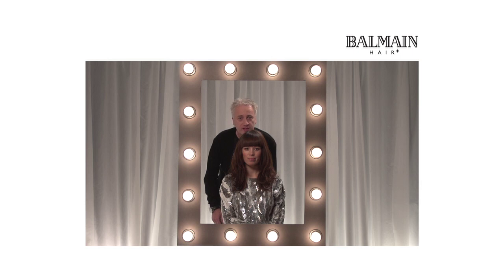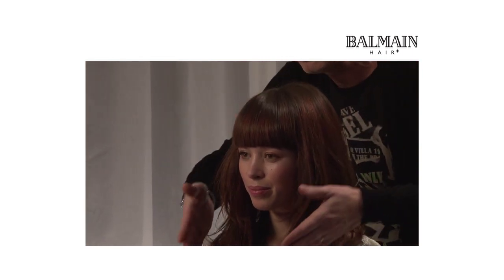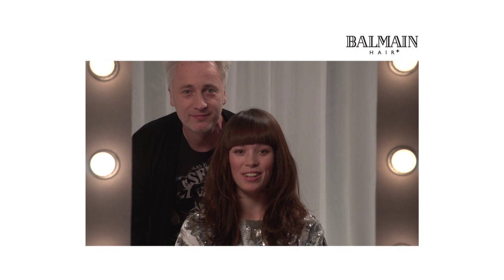So that's the finished look using the lasting volume service, and it was the easy volume product that we put in there. You can see now we've gained all this extra width and volume through the sides coming right down into your ends. And if you think back to how it was earlier on, it looks absolutely incredible. I love it.